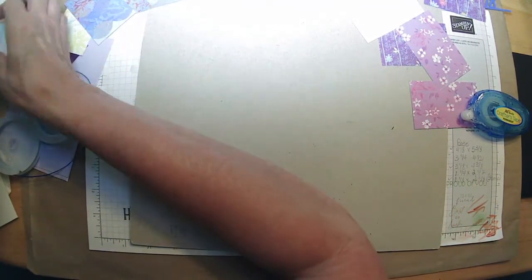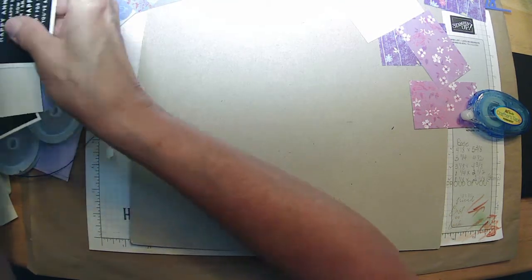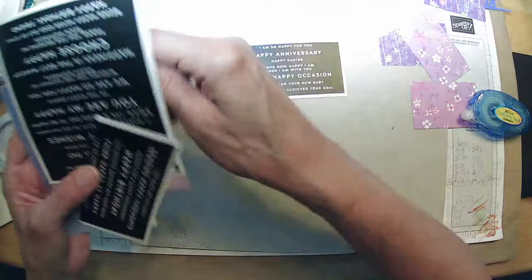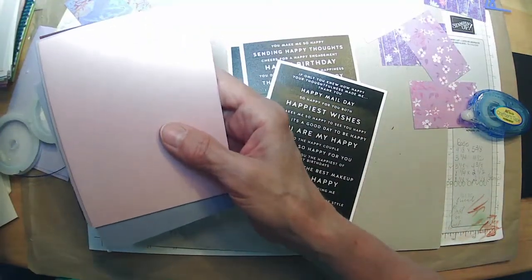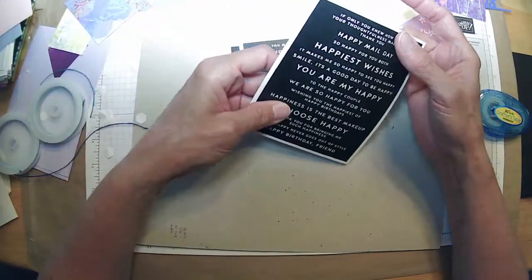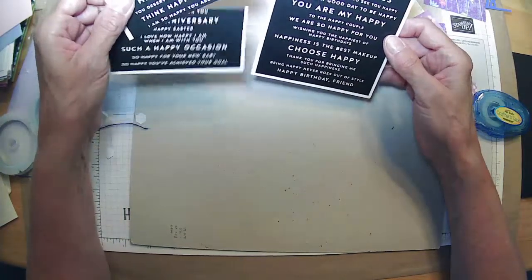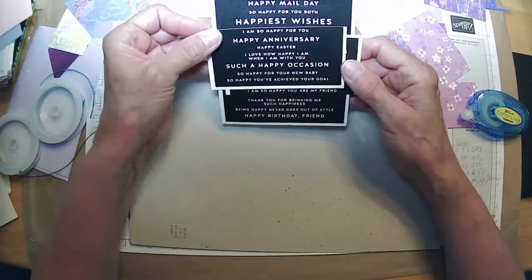We have all these little sentiment strips — I think these might have come in my last year's box. 'So happy for you,' 'Happiness is the best makeup,' 'Choose happy,' 'Happy Birthday,' 'Sending happy thoughts,' 'Such a happy occasion.'